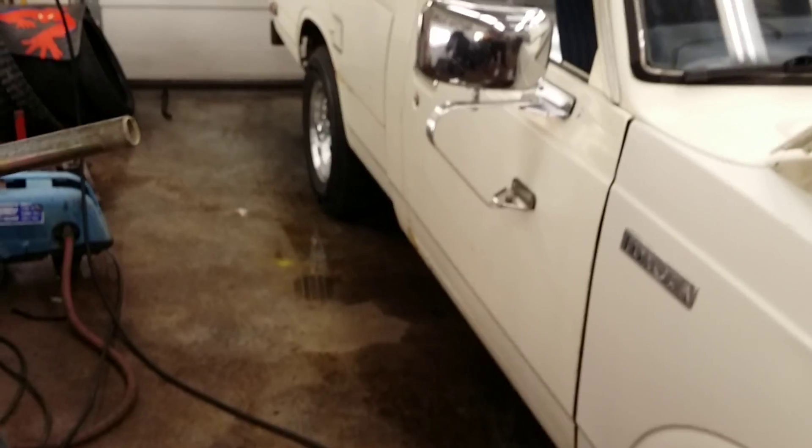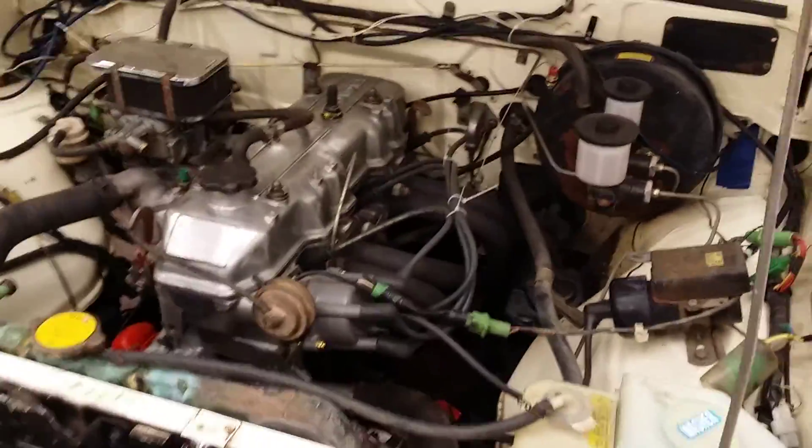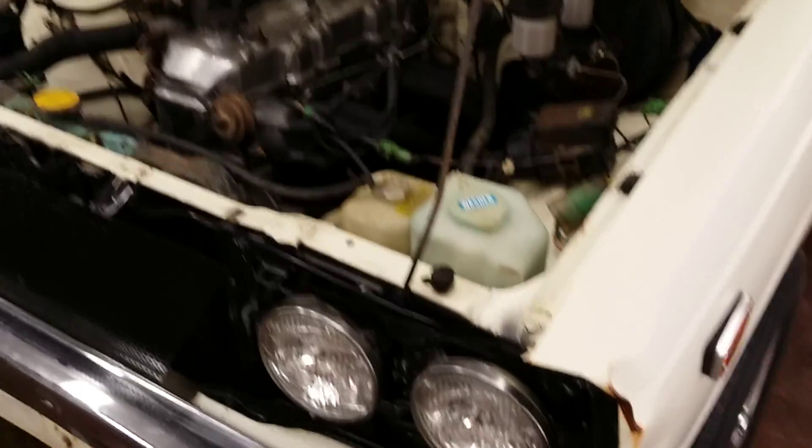I've got the three-speed A40 automatic and 4.11 posi rear — that's what this truck's got. Here's my little tag in case somebody wants to say different — you can look that up. It's nasty — it'll burn the tires off. I go around the corner, kick into downshift, and it'll boil the tires and fishtail a little bit. I'm not used to that — I've only taken it out two times.